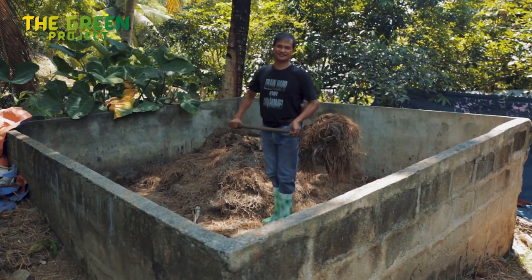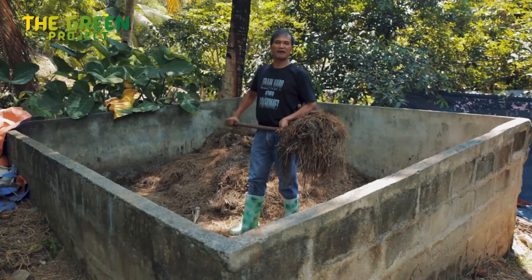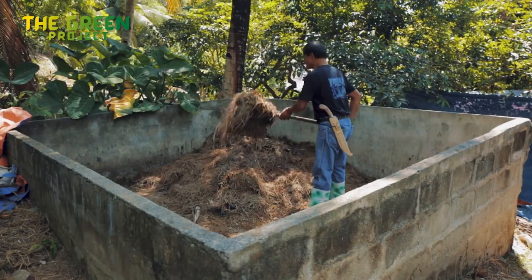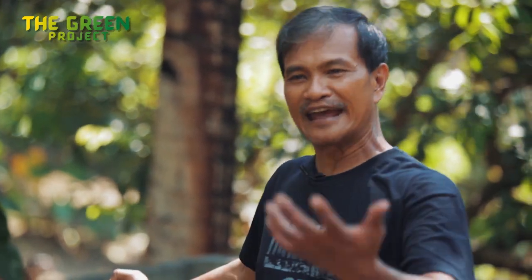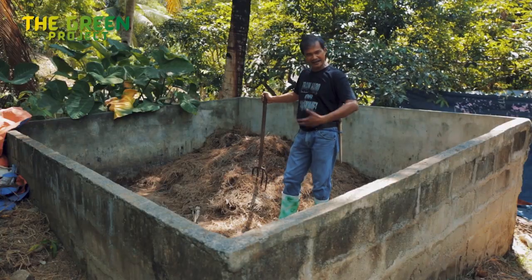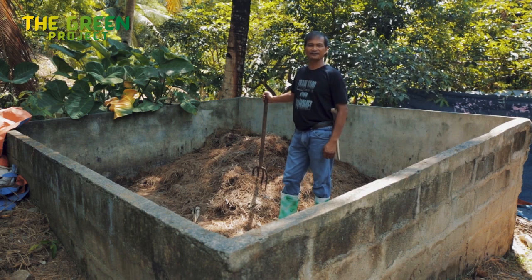These are rice stalks. Worms love these stalks. They are dried, watered, and then rotted. Microbes have been spread all over to speed up the decomposition process. Then this is shredded and fed to the worms. They eat them, and it helps them grow and secrete rich organic fertilizer.